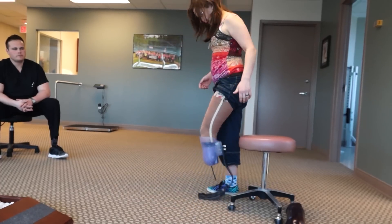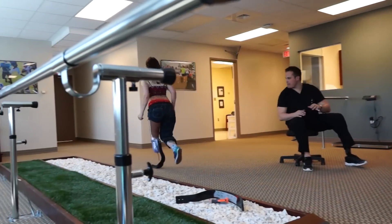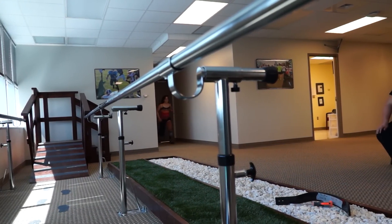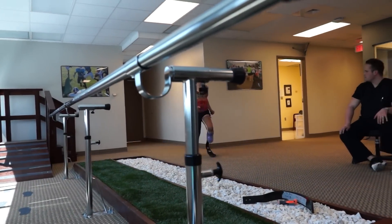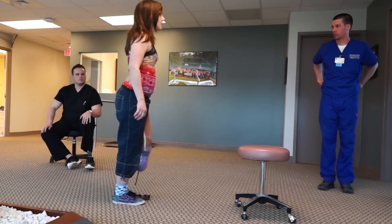The more astute of you will probably notice that this socket looks a little bit too long for me. Running legs are made a little bit taller because they compress down a lot when you run on them. When you walk on them you feel like your legs are uneven, but when you're running it feels like they're the right length.